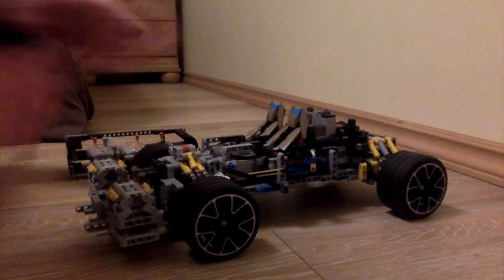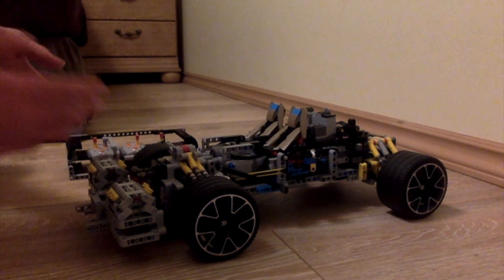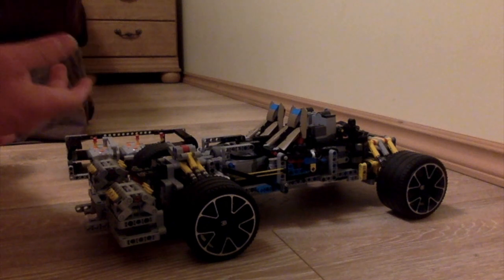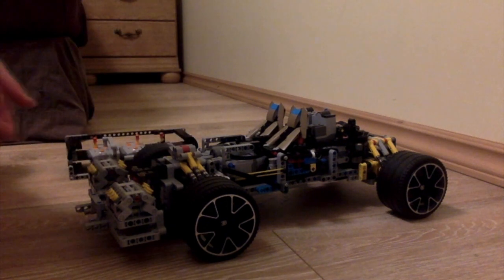I wanted to make a Lego Technic car out of a video game car. I play this game called Rocket League and there's a bunch of different cars in it. There's this one I always use called the Dominus, and I wanted to recreate it in Lego Technic.